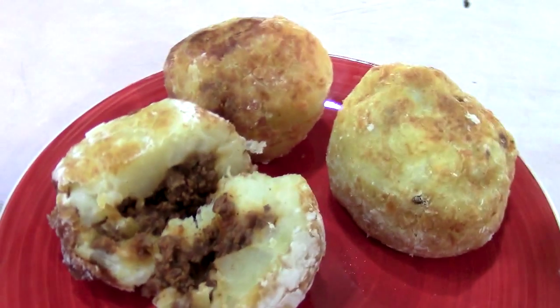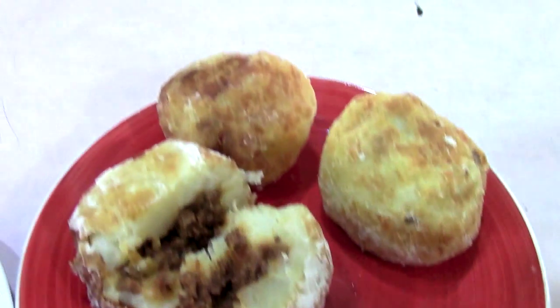Hi guys, today I'm going to try another one of these Puerto Rican meals that my friend Carmen told me about. This one is called Stuffed Potato Balls. It is so delicious. It takes a few steps to get to the end, but it's so worth it. You guys are going to love this. You're watching The Bear Pantry Show.